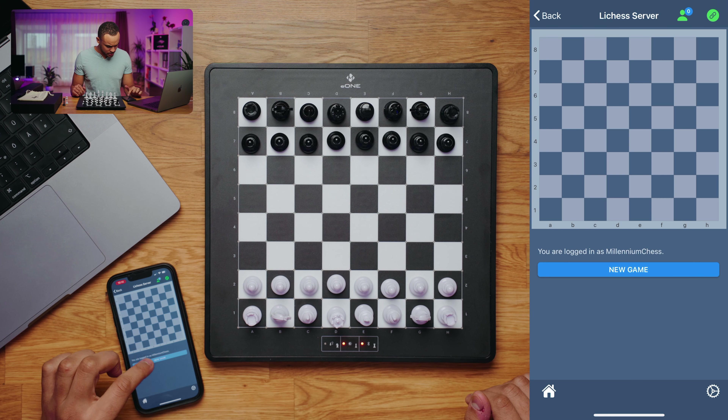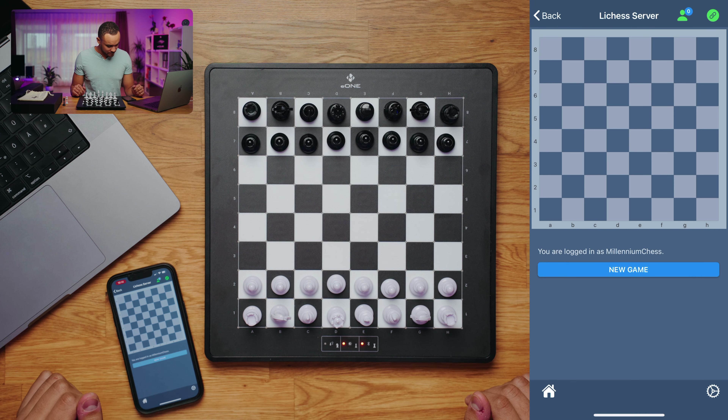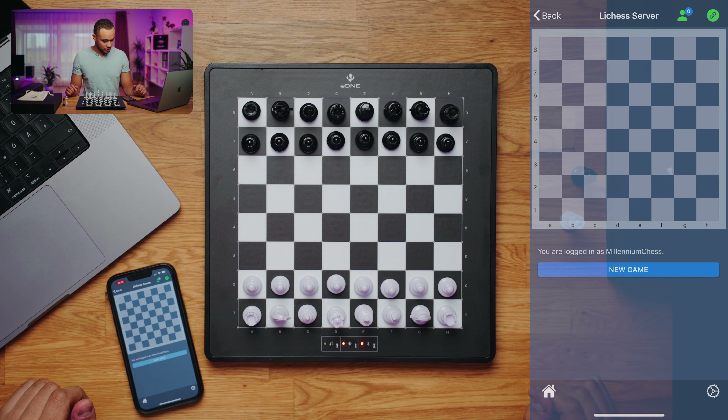If we want to create a new game we can just click 'New Game', set our settings, and start a new game. Everything should work fine from now on.